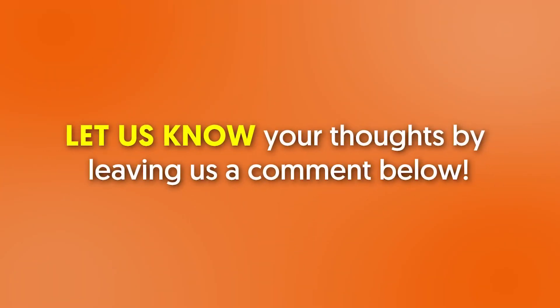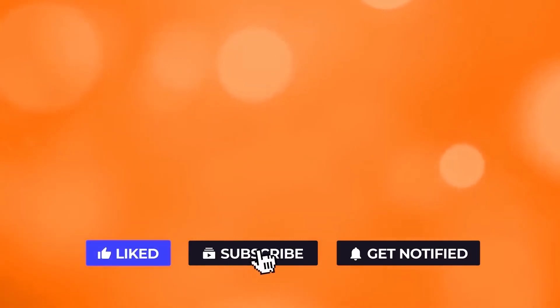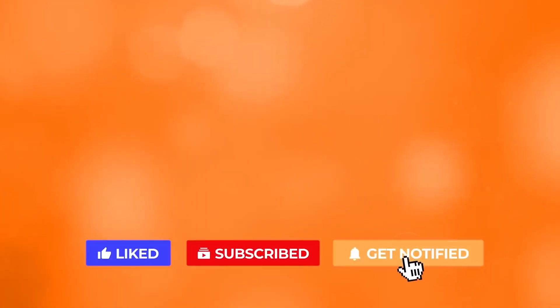Are you ready to begin bulking up? Let us know your thoughts by leaving a comment below. If you liked the video, give it a thumbs up. For more interesting facts on the human body, subscribe to the channel. Here are two more videos you should check out — both will definitely help you reach your goals.